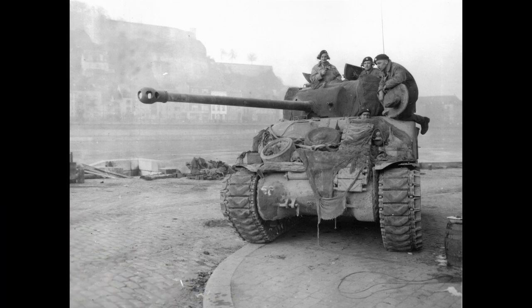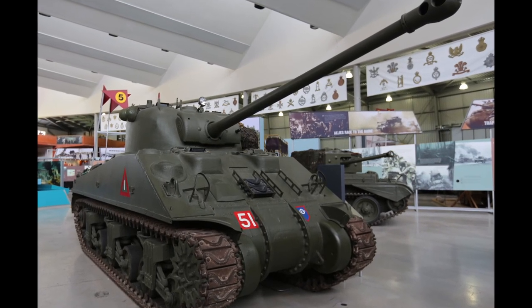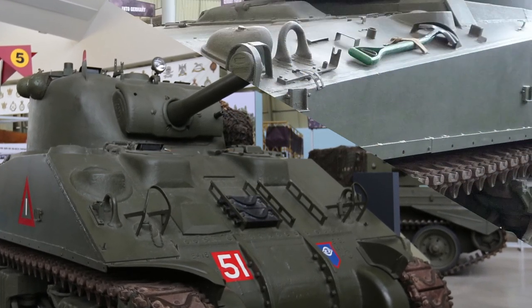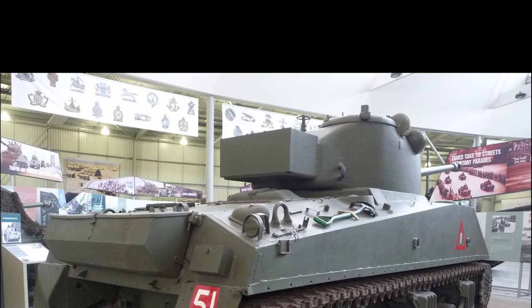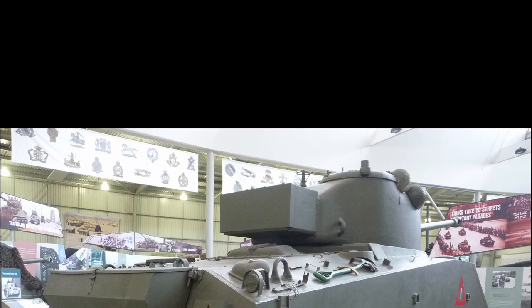The standard 75mm cannon was actually replaced by a 17-pounder gun, mounted on its side. This actually worked a little bit better for the loader, as he didn't have to lift the ammo over his shoulders but just move it from side to side. Also, there was no machine gun port — they removed it completely and covered it up with a plate so that they could stow more ammo in that spot. At the back of the turret you'll notice a big metal box, because the turret was cut out to support the 17-pounder gun — it is so big that they needed to cut a hole at the back and post a box over it.